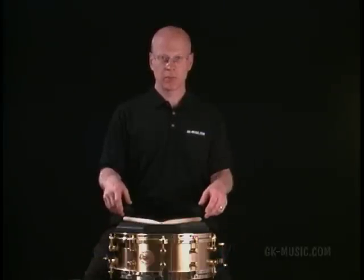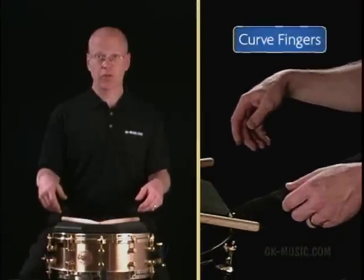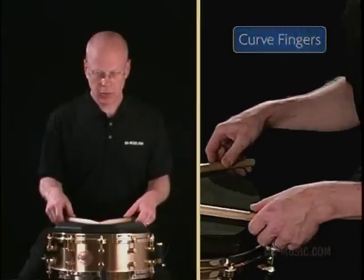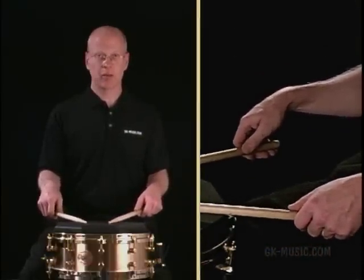Now let's look at putting the sticks in the hands. Just kind of wiggle your hands so they're nice and loose and relaxed. Bend the elbows up. Notice how my fingers are kind of curved — this actually creates a platform for the stick to sit in. We're going to just lean forward and grab the sticks and set them in this platform.